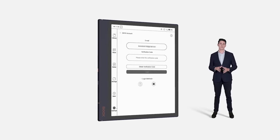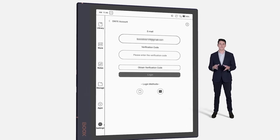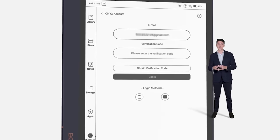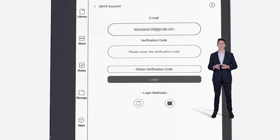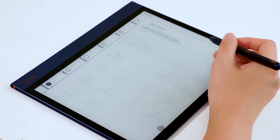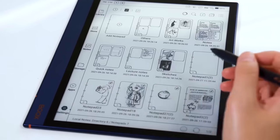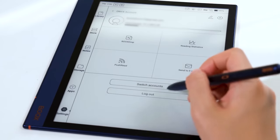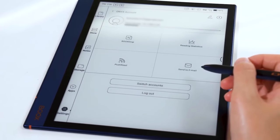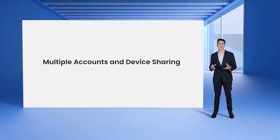For users who choose BOOKS tablets, sharing is an important experience. Note Air 2 is a powerful tablet that can be shared for businesses and in families, because it adapts to different accounts while maintaining account privacy. With the new firmware, Note Air 2 can remember all Onyx accounts that have been logged in, and each account can only see their own notes. When you log out of your account, your notes will disappear from the panel until you log into the same account next time. In this way, you can share the e-ink tablet with your team and family while keeping your notes private.